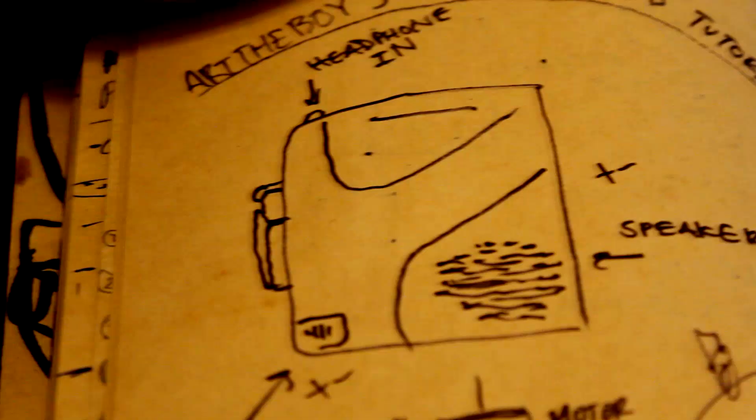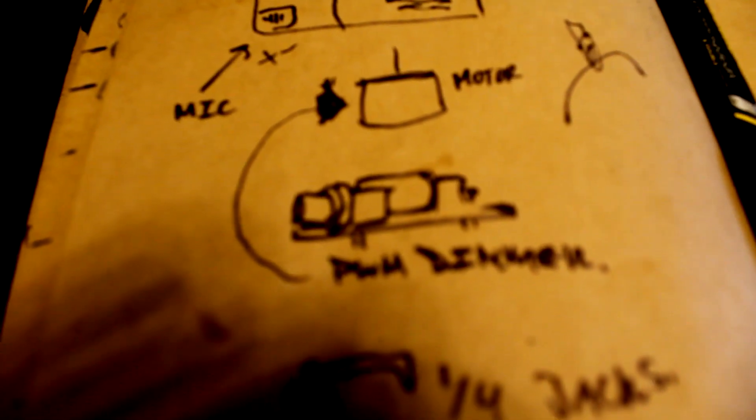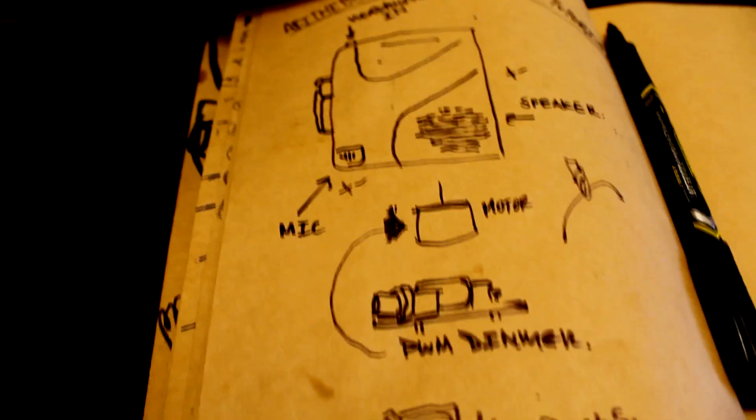What we're gonna need: a cassette player, obviously — preferably one that can record — and a PWM dimmer. That's what we're gonna use to control the speed of the actual motor inside the cassette player.